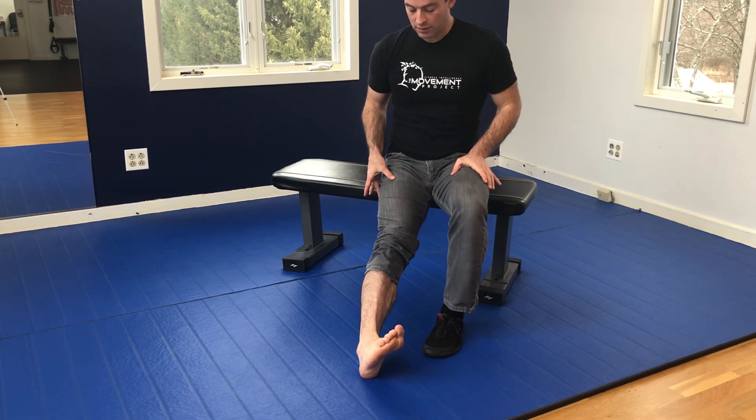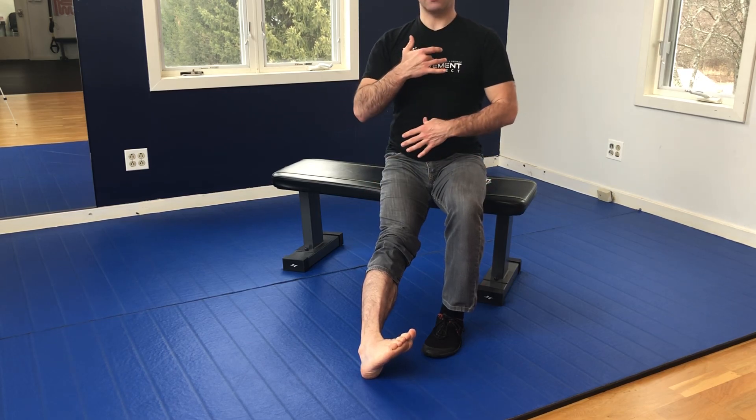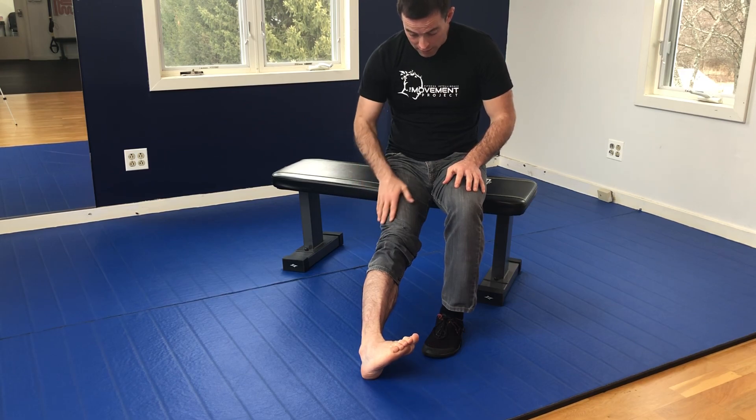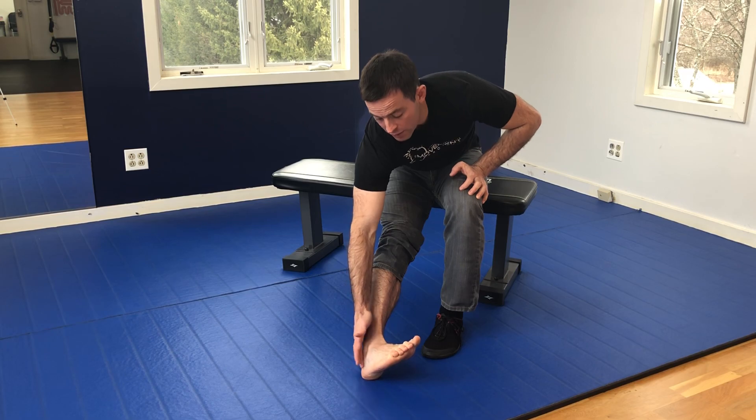You can also take your hip into a little bit of internal rotation at the same time. From there, lengthen up, slump your head and neck, slump your mid-back, and now you should feel neural tensioning on the back of your leg — specifically the calf, all the way down to the heel.